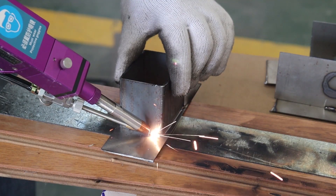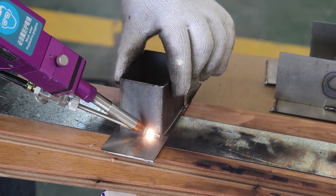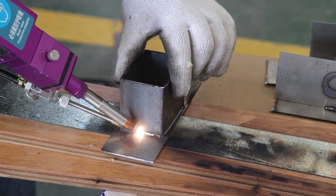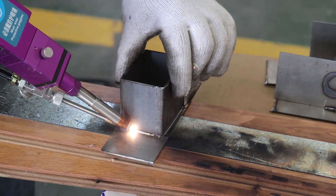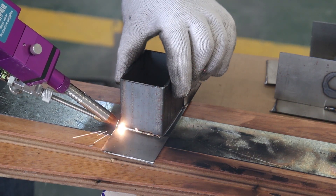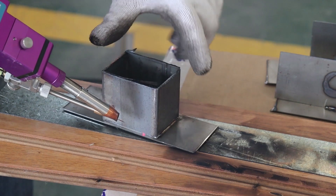Not only is the quality superior, but no cleaning or treating is needed after the welding either. So it's perfect for welding jobs that need to be painted after welding. And because it is a continuous weld process, the result is much stronger as well.